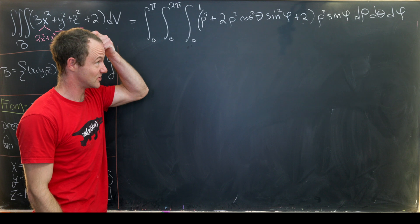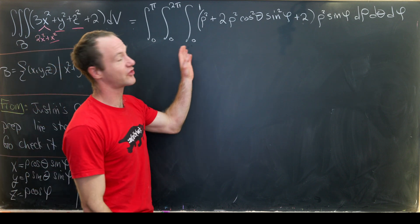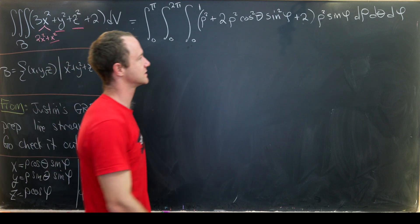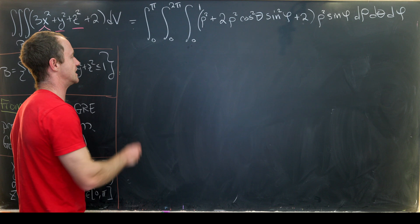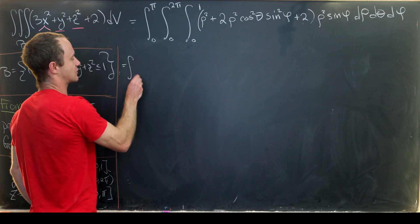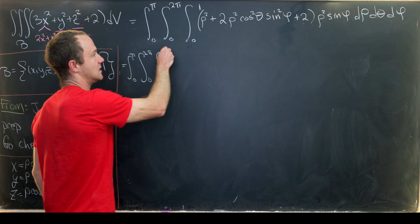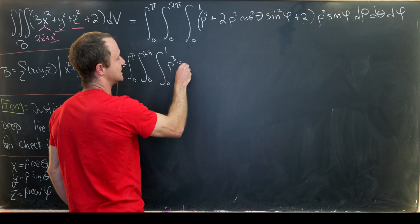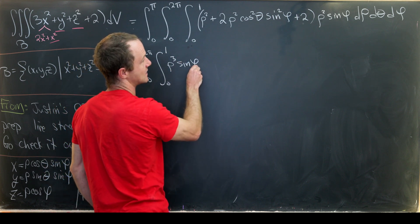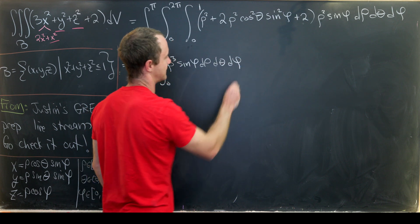Now let's split this up into three triple integrals. The first one is the integral from zero to pi, zero to two pi, zero to one of rho cubed sine phi, d rho d theta d phi.